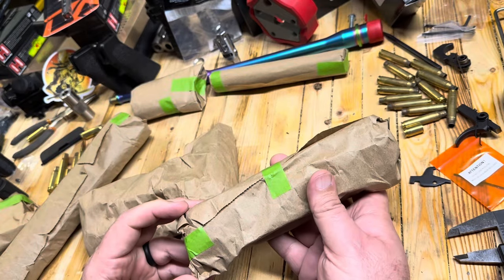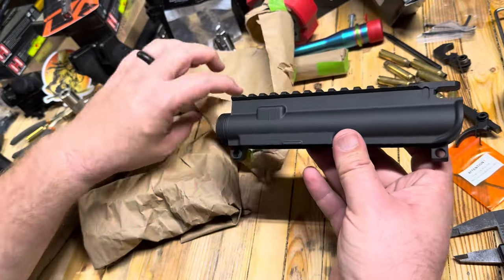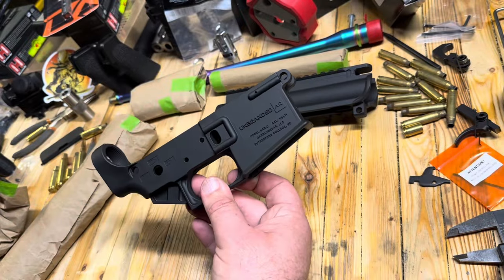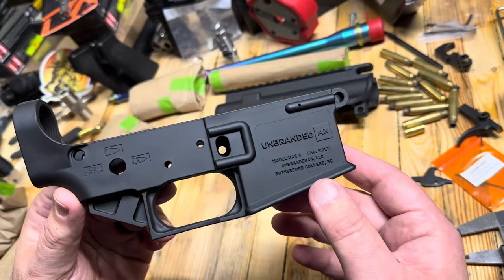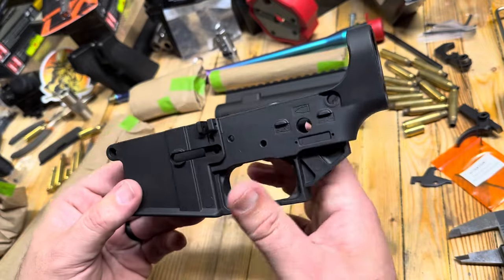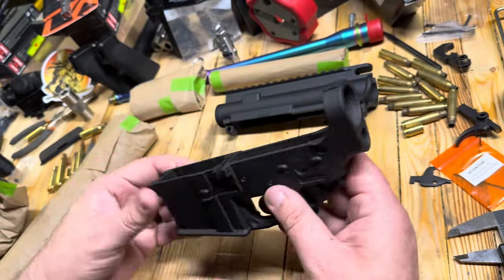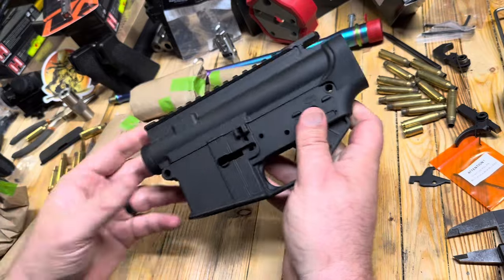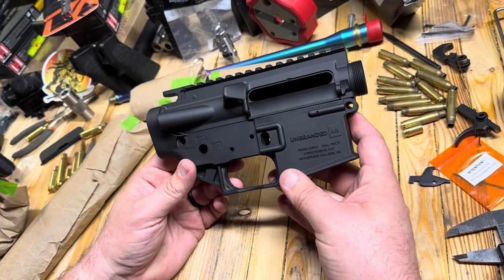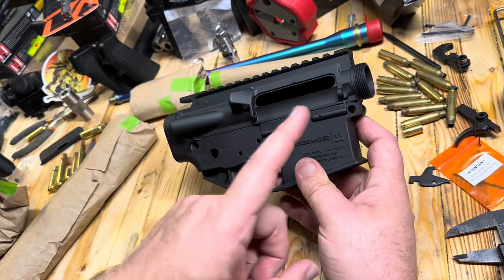Let's start with the upper and the lower. We have our carbon fiber unbranded AR. This is a graphite gray and carbon fiber with graphite — that is so stinking light, unbelievable. Those two really clicked together, that's a great matchup. I think that looks really cool. Let me show you the contrasting colors for the grip, the stock, and the hand guard.